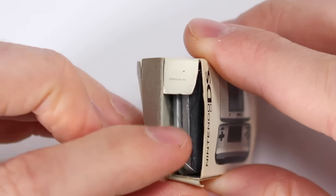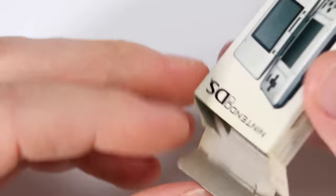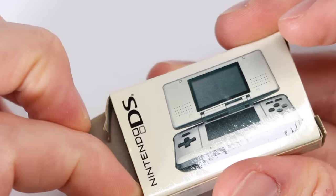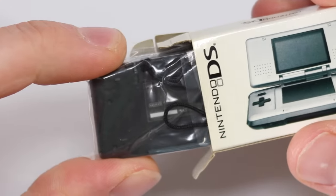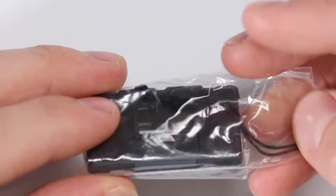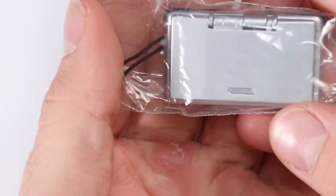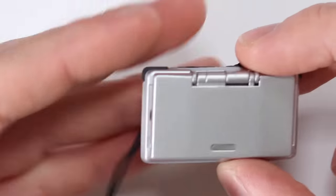There's actually a little plastic bag inside, which is a nice touch — there would have been a plastic bag on the original Nintendo DS too. And there we have it. There's nothing else in the box. So let's have a look at this tiny little DS. Oh wow, this is just adorable. Look at it — it's so cute.